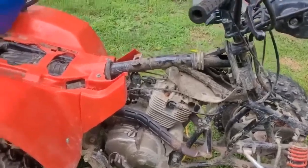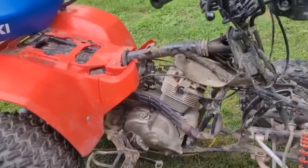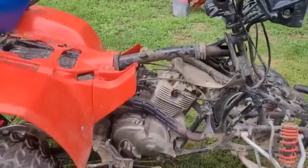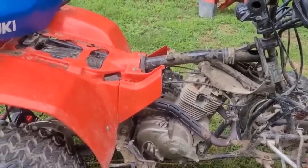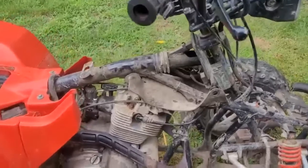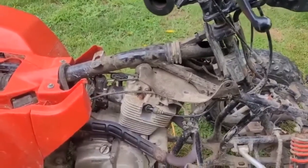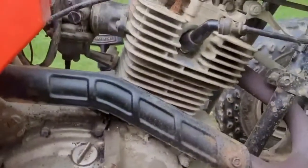We're working on a Suzuki LT-230E, 1987 or 88. It hasn't run for a while. We started it up and it was running rough — it would run for a while and then kind of shut off. We messed around with the carburetor a little bit and then checked for spark, and the spark is intermittent, pretty much not there 90% of the time. Every once in a while you'll get a spark and it'll catch and start.